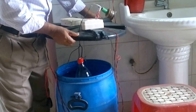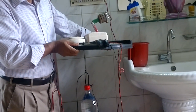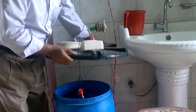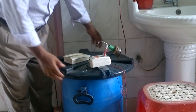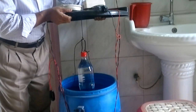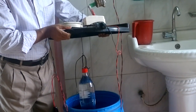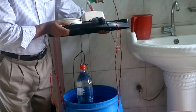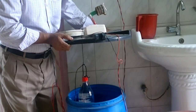When water tank is empty, the switch is off. And when full of water, the switch will be automatically on. When the water tank will be empty, this bottle makes the switch off. And when the water tank will be full, the bottle will float and make the switch on.